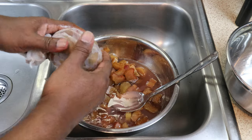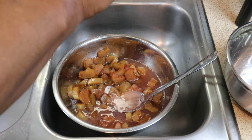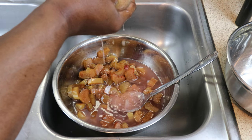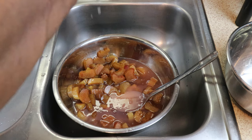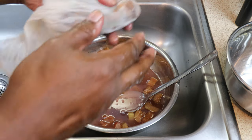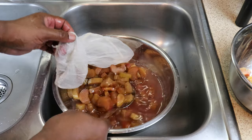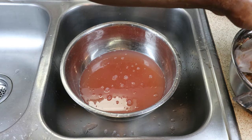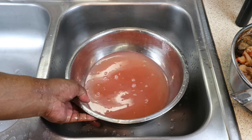My hands were thoroughly cleaned before doing this, which they're going to need to be, because you're going to have to squeeze this fairly tightly to get as much of that rhubarb goodness out of the bag. That's pretty much all I'm going to get out of these rhubarbs. So that just leaves us with our very sweetened rhubarb juice.